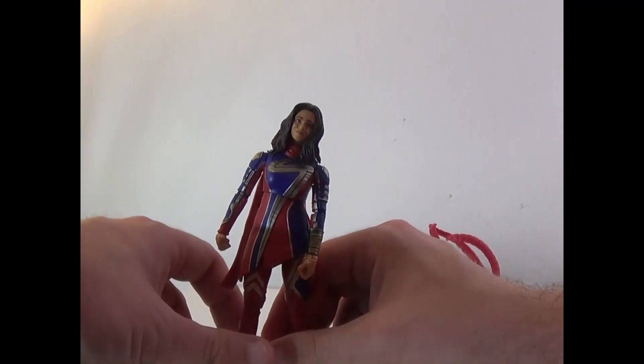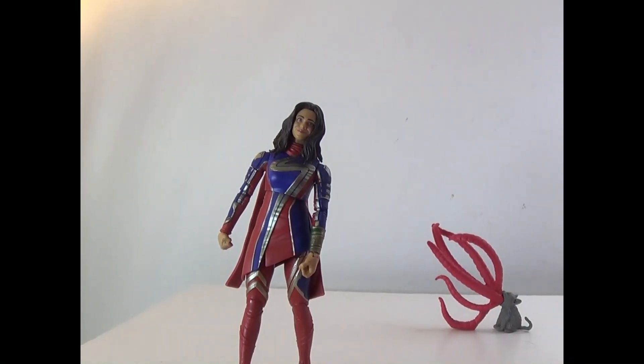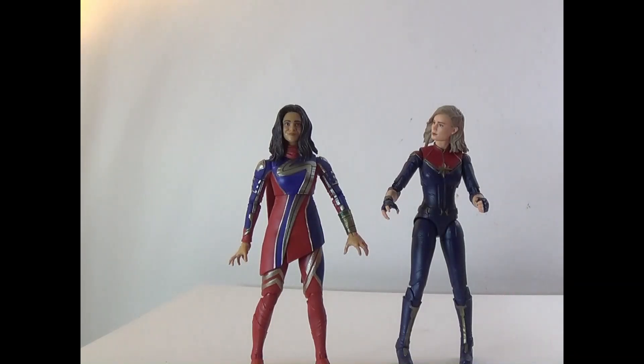These hands include one open and one fist; she also has completely open hands. Let's go ahead and switch those out and show her next to Captain Marvel. Here's the wave so far — Captain Marvel and Miss Marvel look like a good pairing together. Just to compare, the older figure is very short, but they look like they fit together nicely.